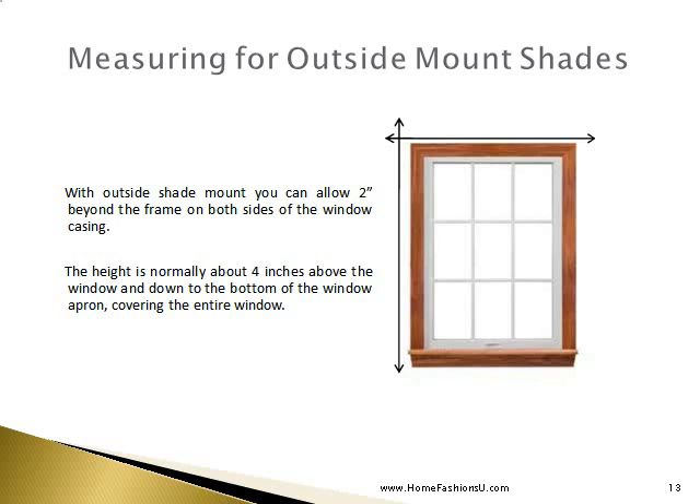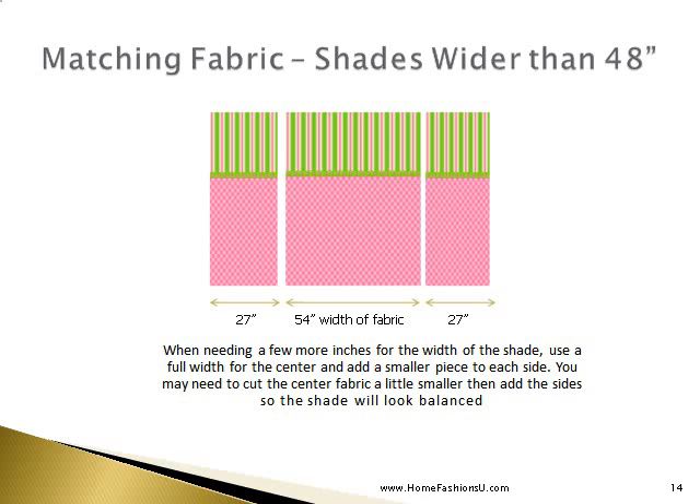When measuring for an outside mount shade, you may want to allow 2 inches beyond the frame on both sides of the window casing. The height is normally about 4 inches above the window and down to the bottom of the windowsill. You will have occasions when you need shades wider than 48 inches — when you need a few more inches for the width, you cut the center fabric a little smaller and add the sides so the shade will look balanced.